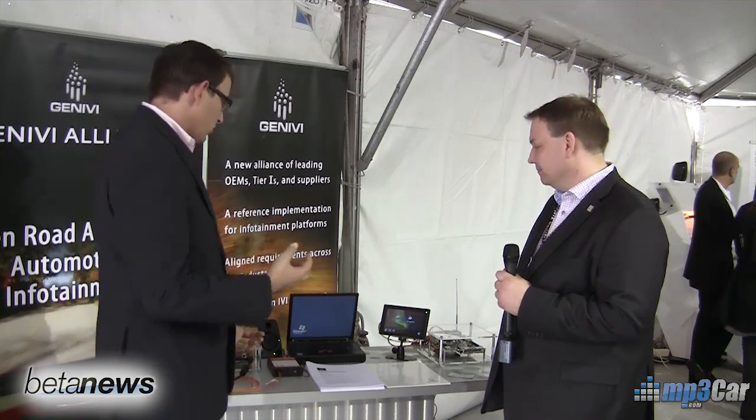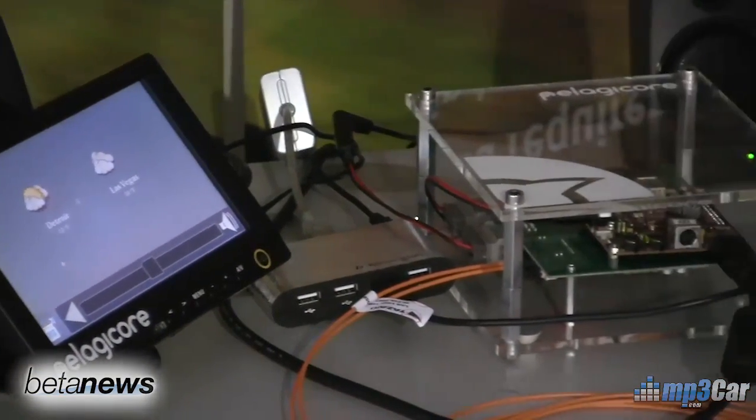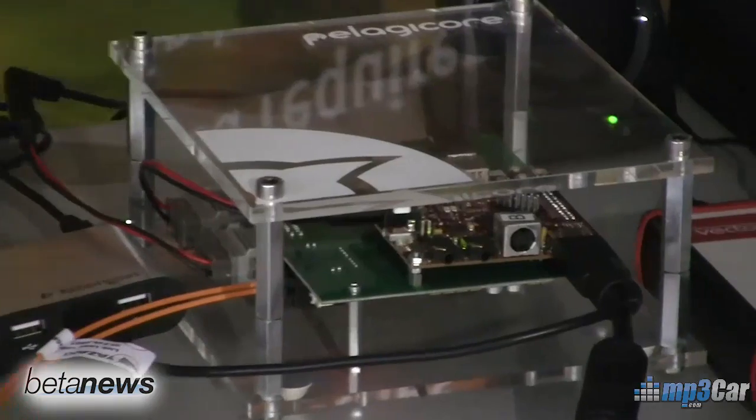Hi, my name is Robert Ray. We're here at CES 2011 and we're looking at a bunch of new reference hardware that has been developed as part of the Genevi project and I'm here with Michael from Pelagicore. What's really exciting here is we're looking at a cross-platform example of Genevi and Meego.